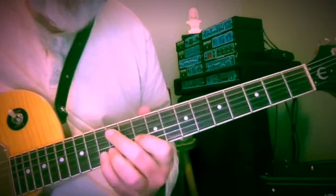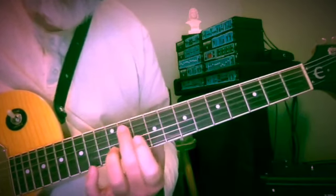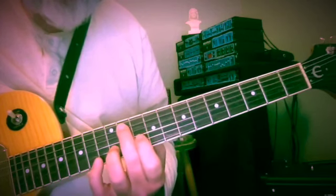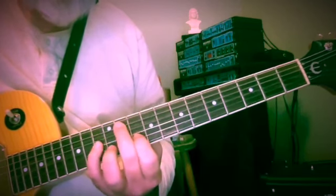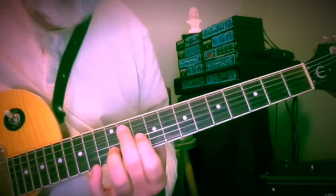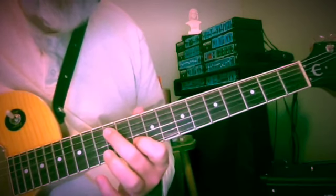Now we're in A minor and we need the second and third finger again: 11 and 12 — G sharp and B. 10 is A, down to G sharp on the third string at the 13th fret, back up to B at the 12th fret of the second string, and now A and A: 12 and 10.